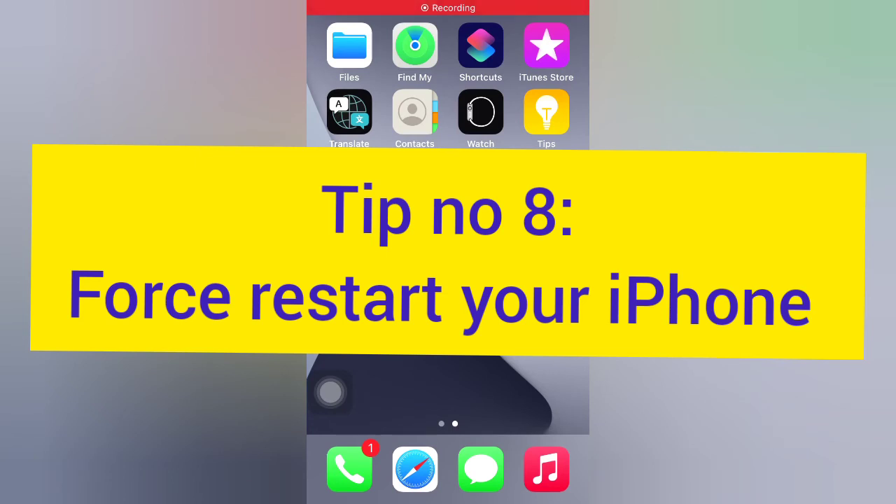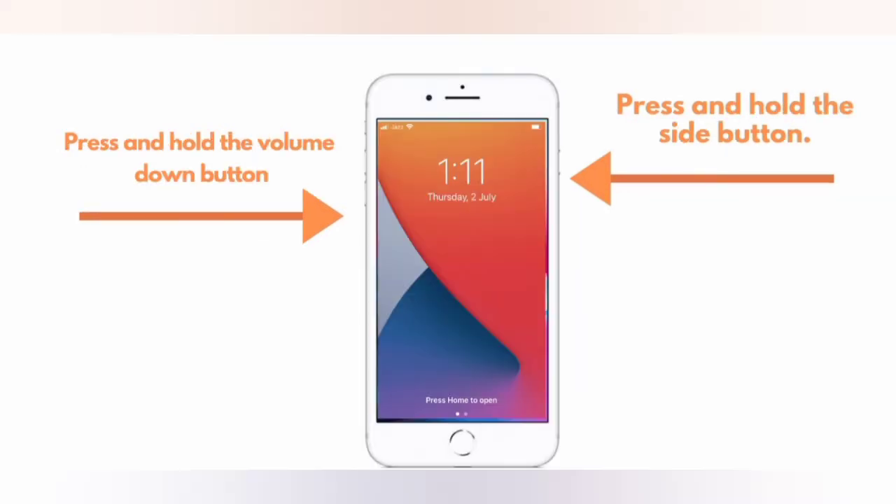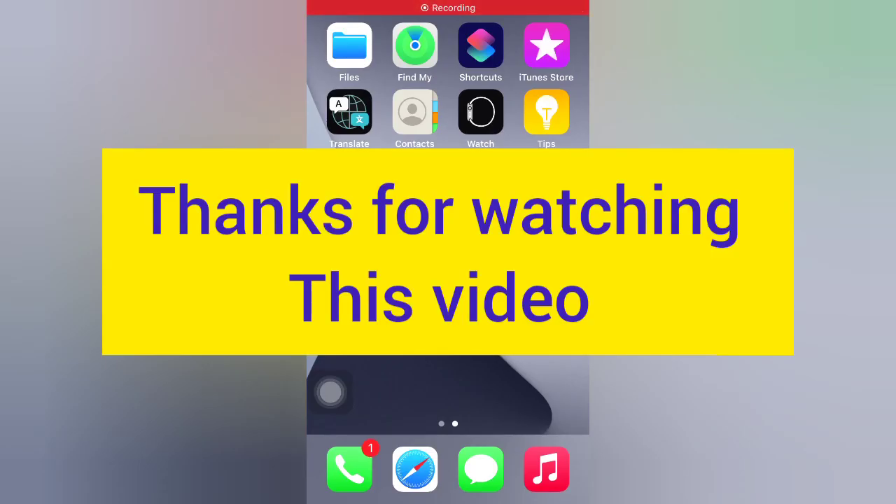Tip number eight: force restart your iPhone. For iPhone 8, 8 Plus, X, XS, and XS Max: press and quickly release the volume up button, press and quickly release the volume down button, then press and hold the side button. For iPhone 7 and 7 Plus: press and hold the side button and the volume down button. For iPhone 6 and 6 Plus: press and hold the side button and the home button. Thanks for watching this video.